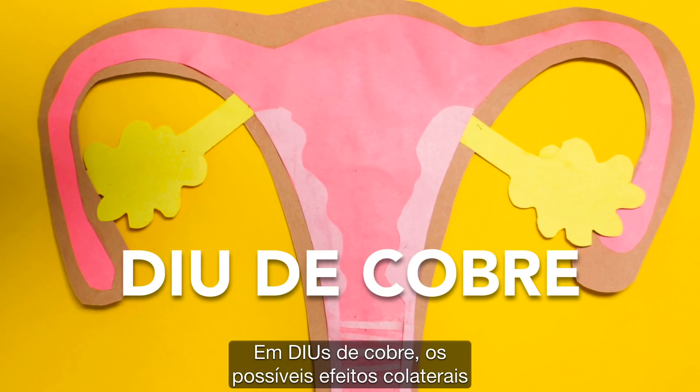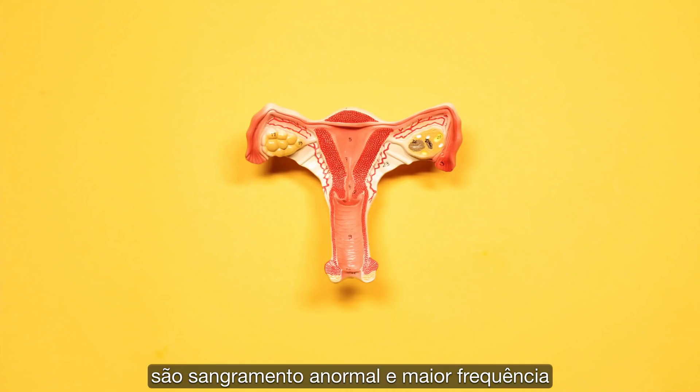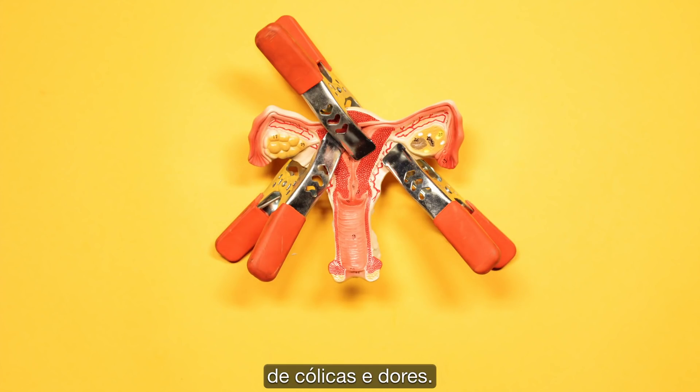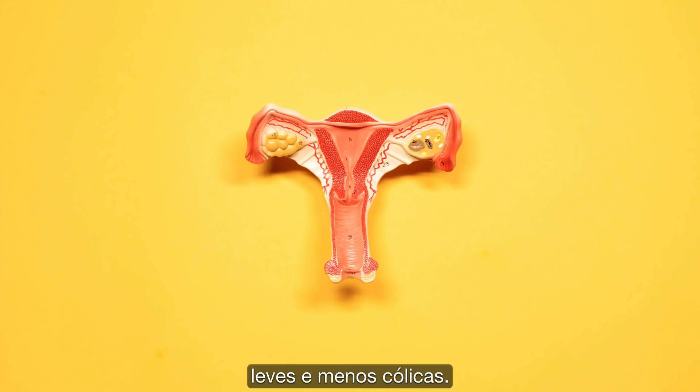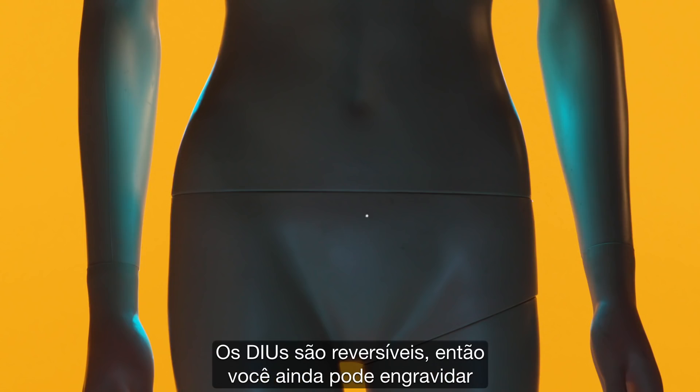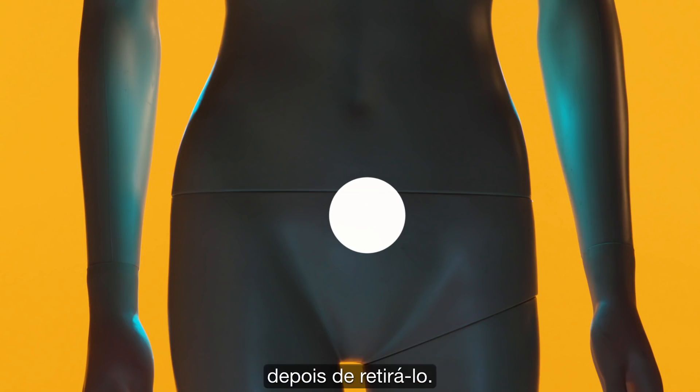With copper IUDs, possible side effects are abnormal menstrual bleeding and higher frequency of cramps or pain. Women with hormonal IUDs tend to have lighter periods and fewer cramps — some even stop getting periods altogether. IUDs are reversible, so you can still get pregnant after taking one out.